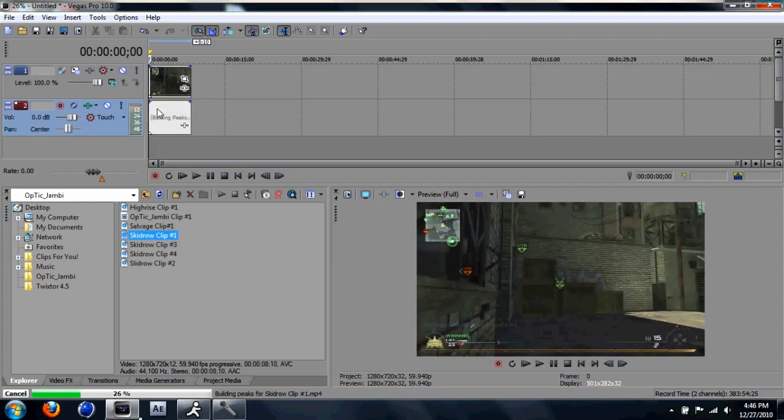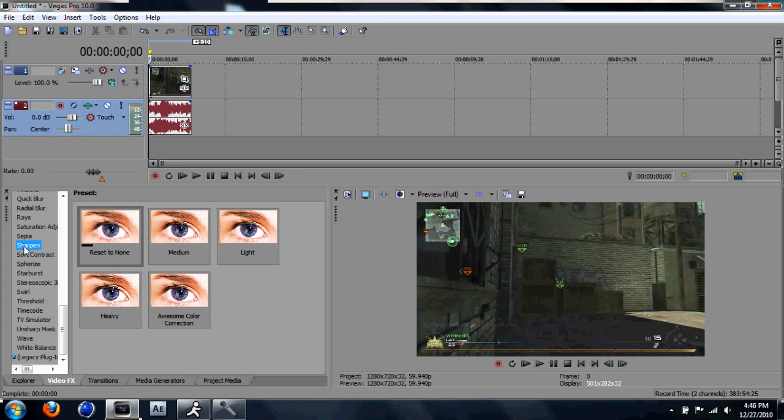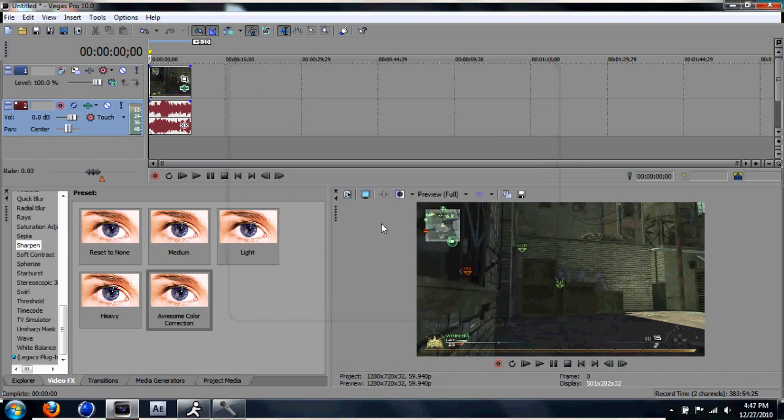Go to VideoFX, go to Sharpen and Awesome Color Correction. I want to put all the numbers and settings in the description, so yeah, I want to add all of them and post the outcome of the video at the end.